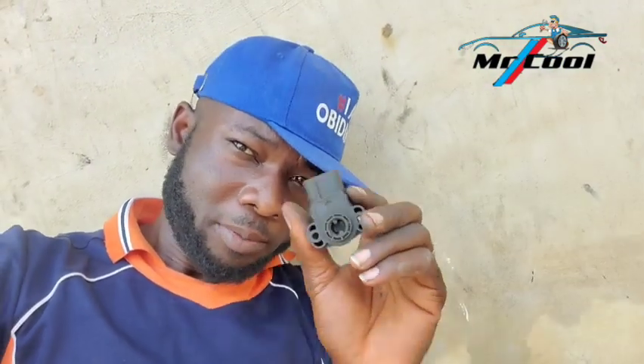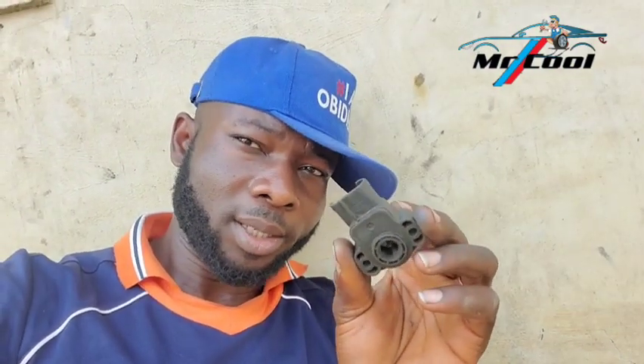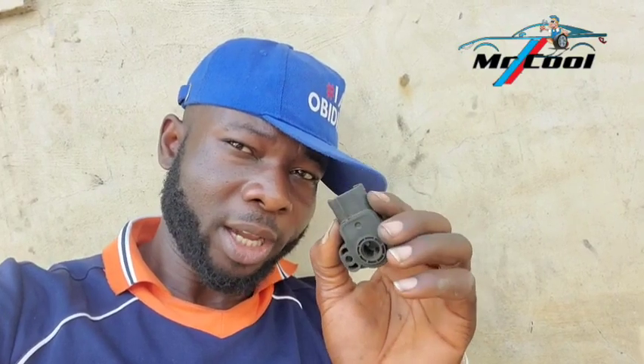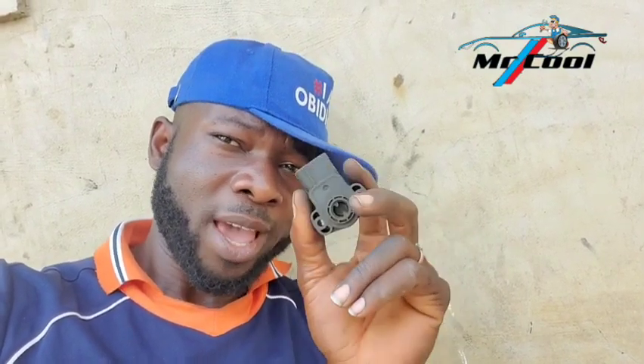The fourteenth symptom of a bad throttle position sensor is multiple cylinder misfire, code P0300. This can be hard to detect because it can also stem from a bad fuel pump, a bad MAP sensor, or intake air temperature sensor. But the throttle position sensor can also cause P0300. If it creates a lean mixture, you'll get a lean code alongside the misfire. A rich mixture causes excessive fuel, fouling spark plugs, and resulting in multiple cylinder misfire.